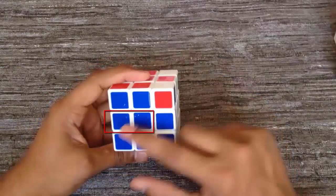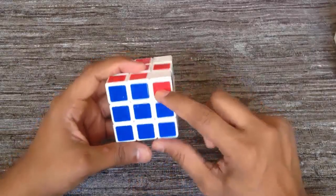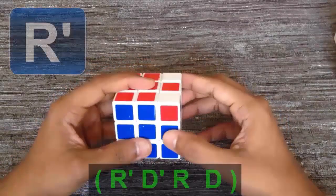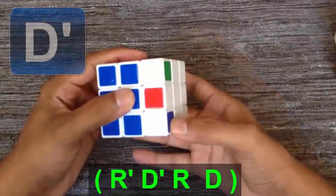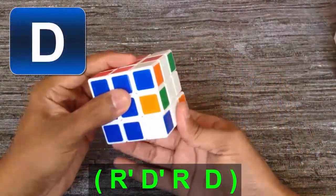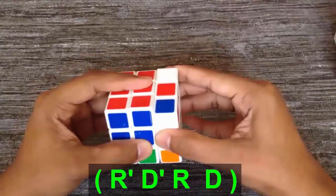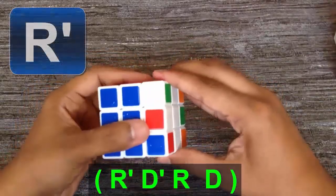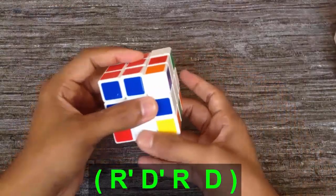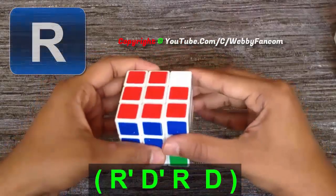Please keep in mind: when you apply the algorithm and move the top layer, do not change your hold position — meaning the second layer position must not move. Apply the algorithm: R', D', R, D, R', D', R, D.